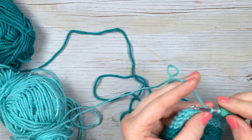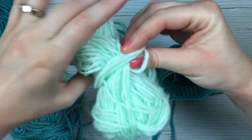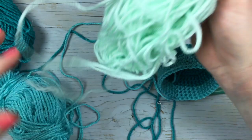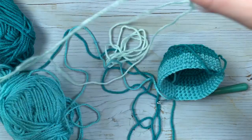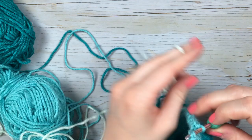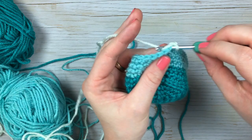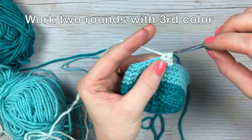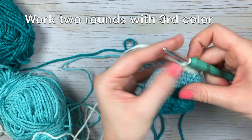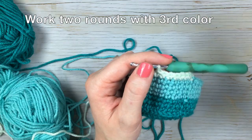Join with a slip stitch, then join your third color. Again, I like to join by working the slip stitch using the new color. For this new color, you're going to work two rounds of one single crochet in each stitch around. That brings us up to round fourteen on the large one. So work two rounds with your lightest color and then meet me back here.